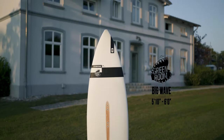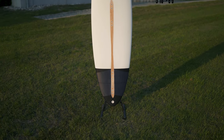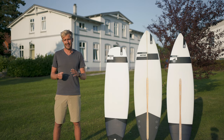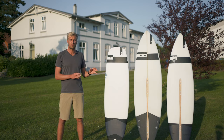And last but not least, we have the Green Room. The Green Room is a real big wave machine. It loves to be ridden hard. It's a super narrow board for those overhead waves. And if you really want the high performance feel and nothing holding you back, that's definitely the board to go for.